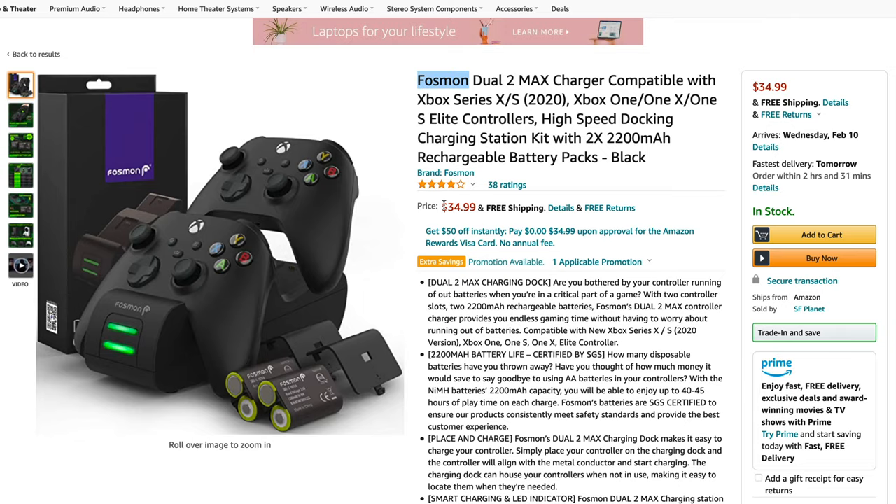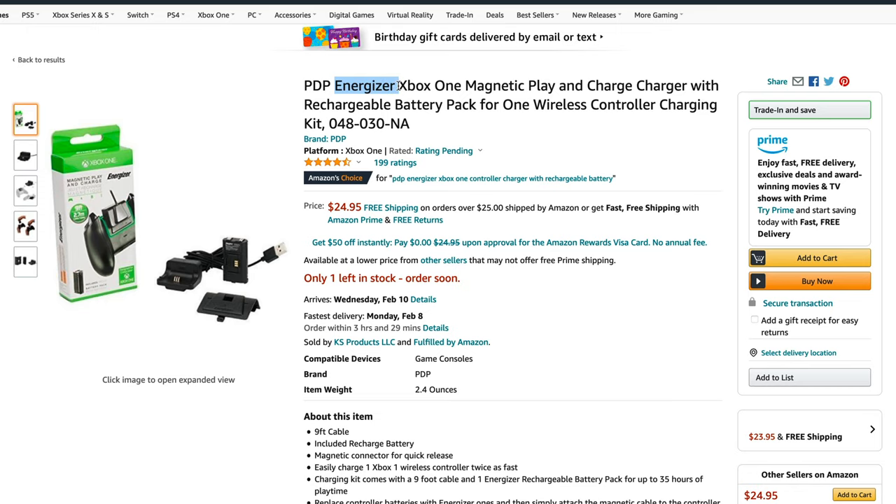I'll leave links in the description — full transparency, these are affiliate links, so I get a small commission if you purchase through them. Another option is Fossman, a brand I've used before and trust despite being less well-known. PDP Energizer is another brand I'd recommend, as I've used these in the past and they work well. One thing to note regardless of brand: batteries will degrade over time — if a pack promises 30 hours of gameplay, it may only deliver around 15 after a few years of use.